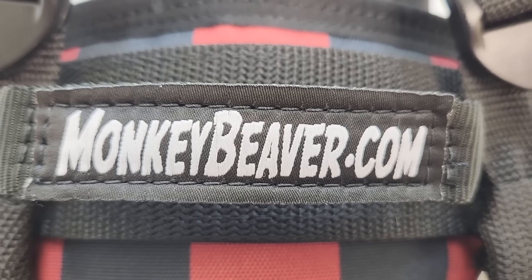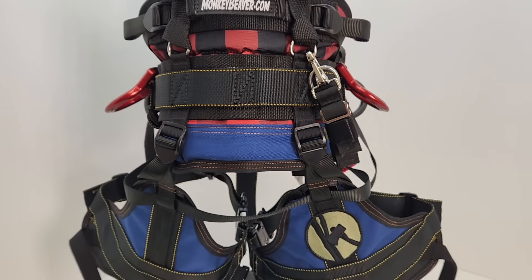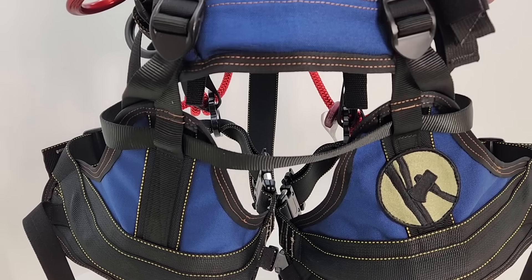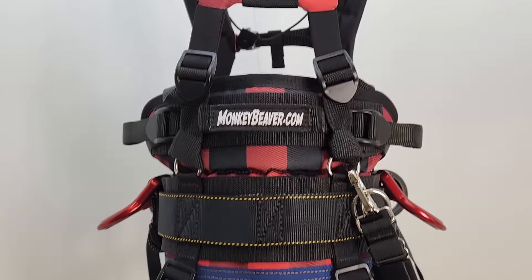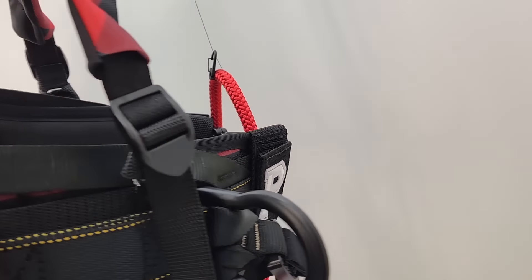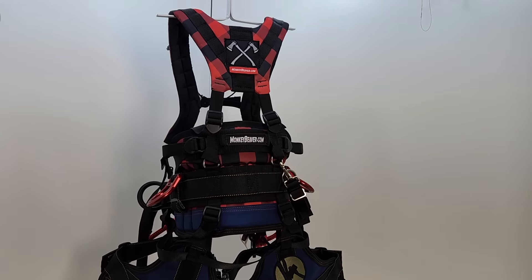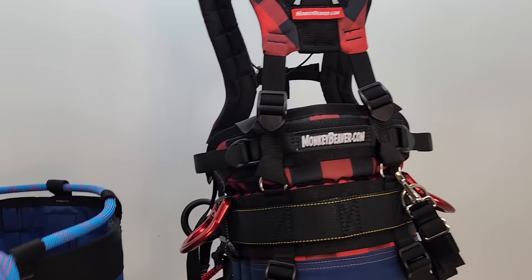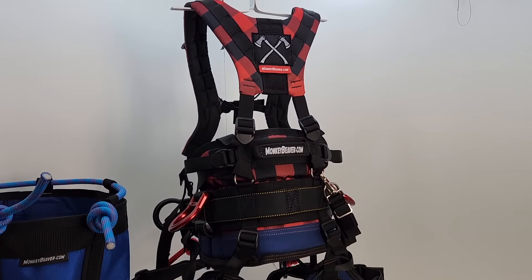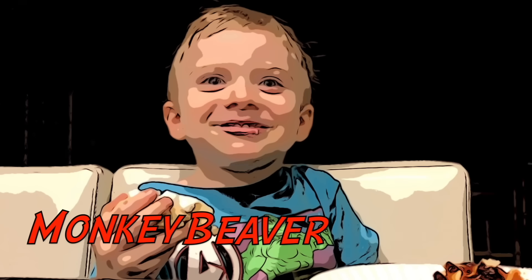Hey guys, Sam here with monkeybeaver.com. I just want to show you our newest custom saddle — this one is available. This is our Paul Bunyan saddle. We gave him a little bit of the jean look — he is the original arborist. I also gave him letters. It's just an all-around cool saddle. And of course, Paul Bunyan is nothing without Babe the Big Blue Bag. If you're interested in this, give Evan a call. Happy climbing, guys — Monkey Beaver.